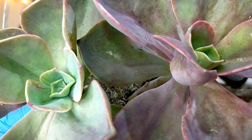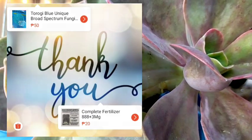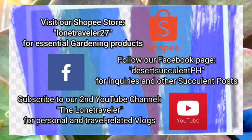And that's all for our Harry Watsons. Thank you guys for watching. Don't forget to like and subscribe to our YouTube channel. You may also visit our Facebook page at Desert Succulent PH.